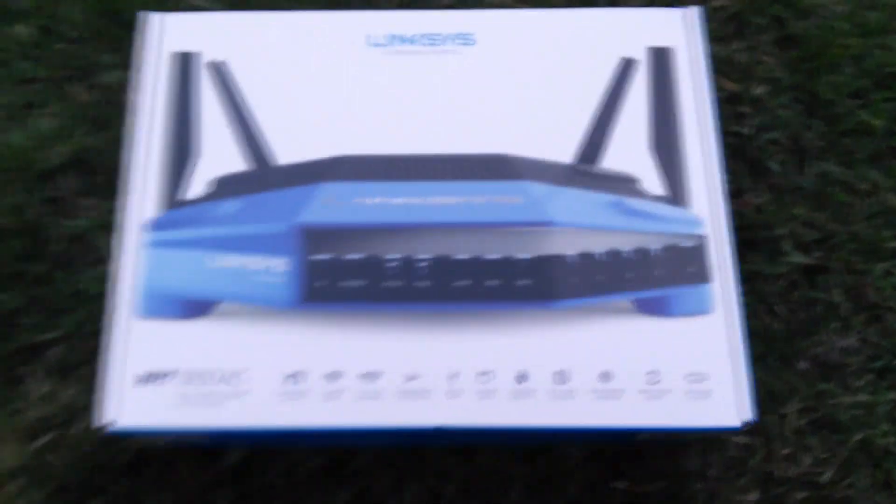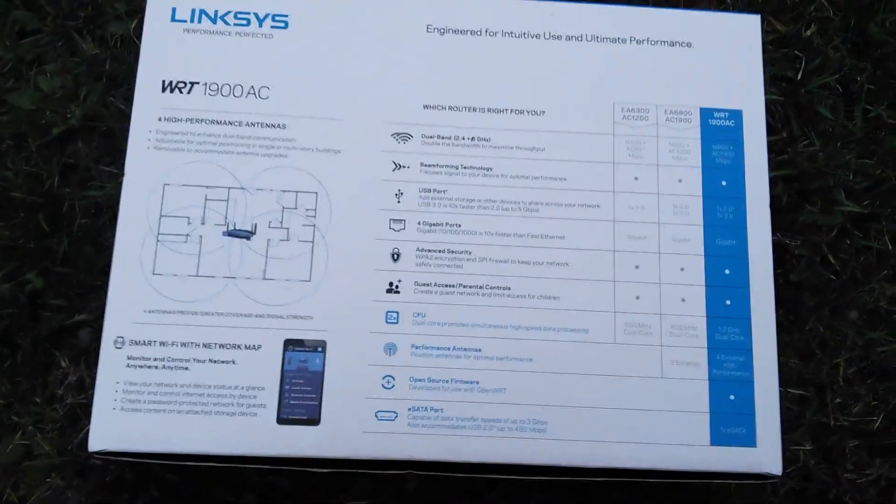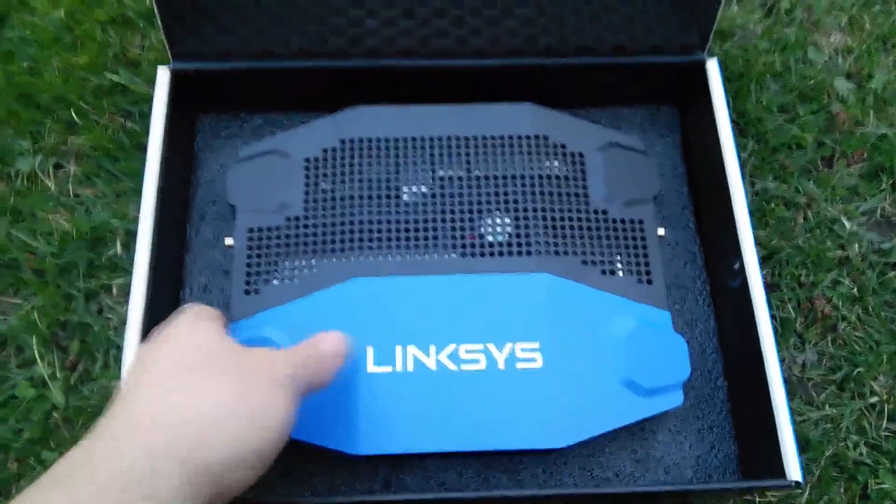Let's go ahead and open this. I'll flip this over for you guys — if you want to pause the video, there are more specs on that. Anyways, let's get to opening the package. Once you open it, you're going to notice a huge router.